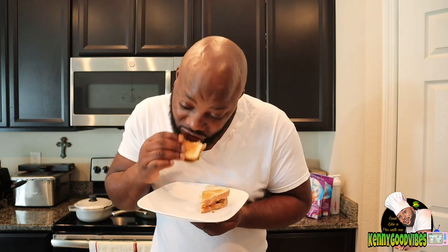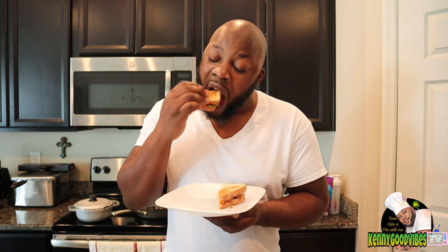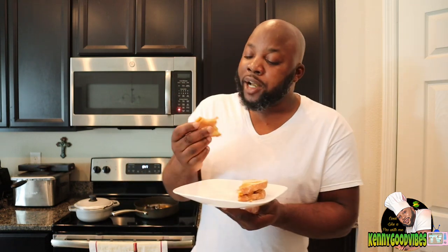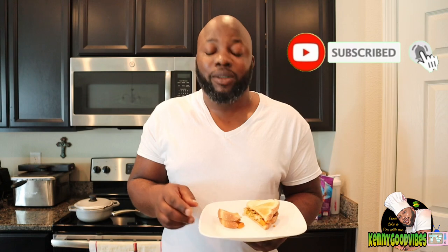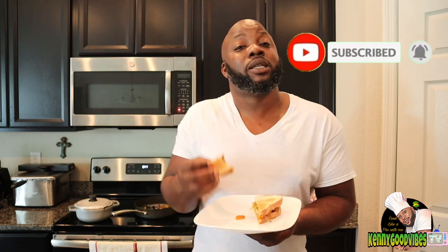Nothing can do me nothing - actually pretty good, gator sandwich! Yes guys, thank you very much for watching. If you have not yet subscribed, subscribe to the channel and you can get a piece of my gator sandwich.